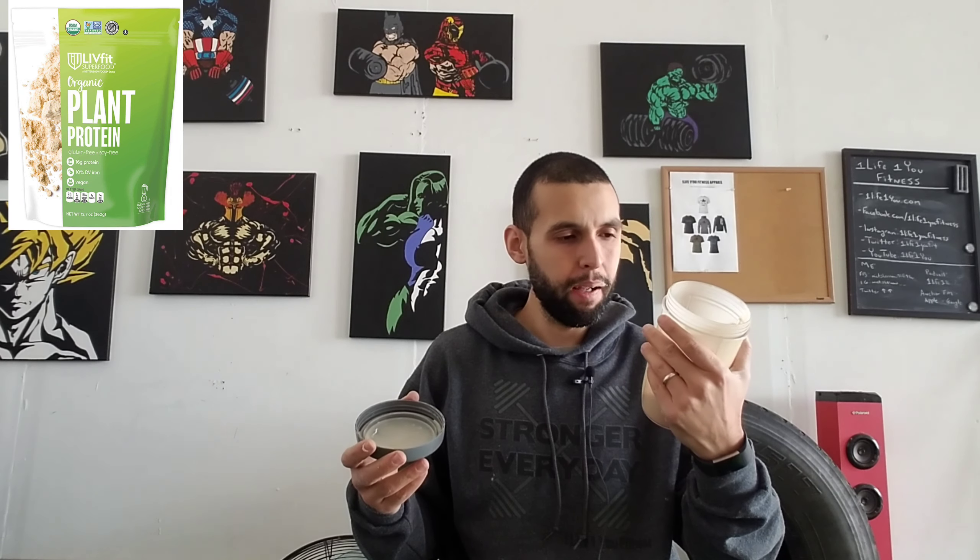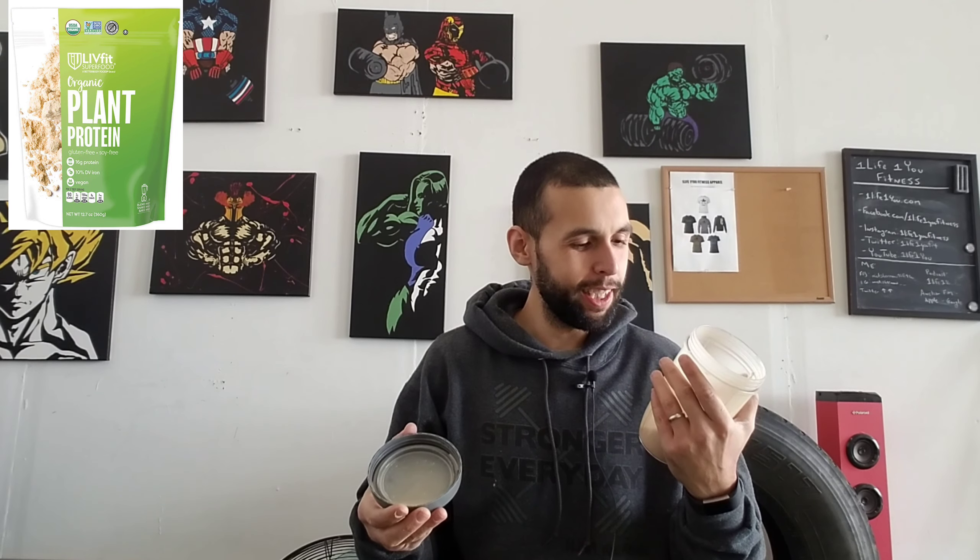Alright, should be blended up enough — let's try it out. First taste... it kind of tastes how it smells. It's very earthy, if that's a thing. It would probably be best served if you mixed it with something other than just water or almond milk. If you had some type of fruit in there it would probably be a little better.